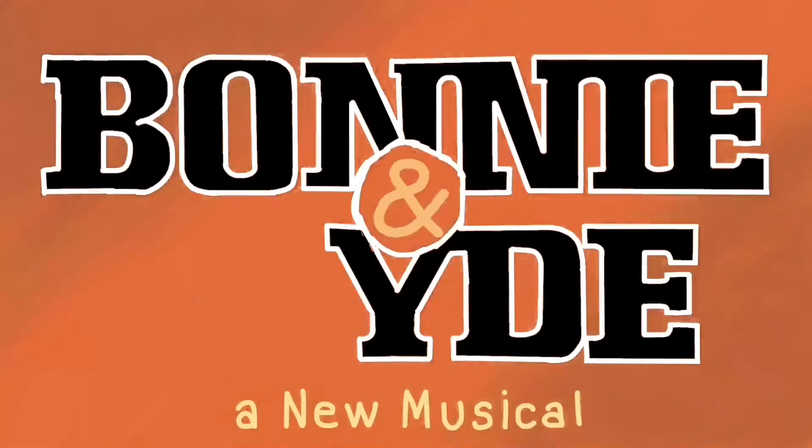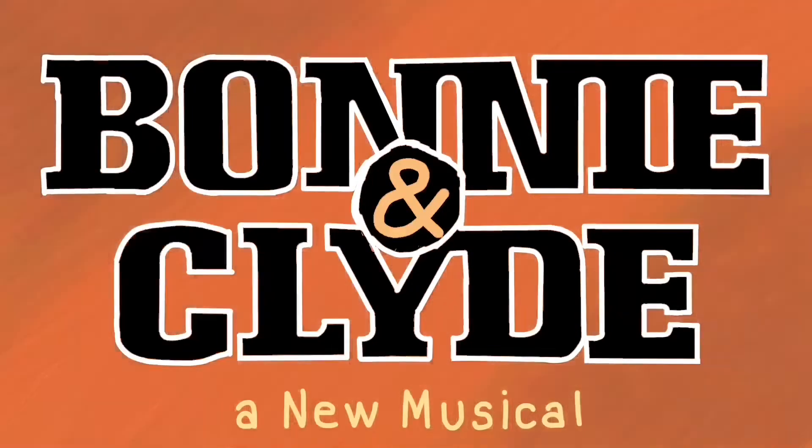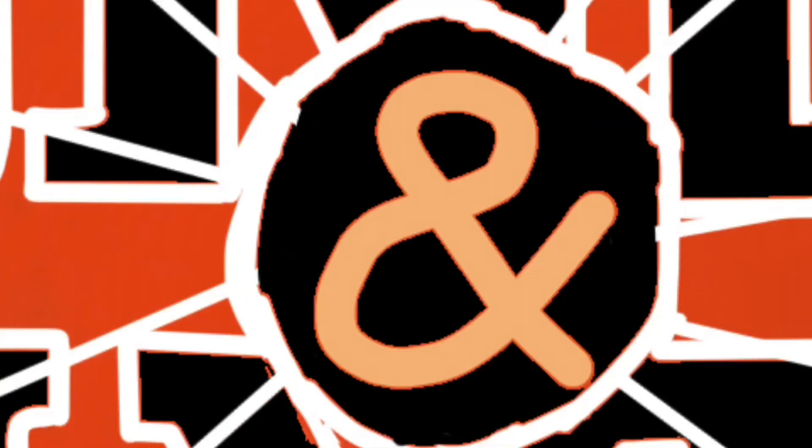I did the ampersand and finished the Clyde lettering. I did the shattering effect and now I'm doing the outline again because I actually hated how it looked before. I made it look better with something right in the middle to give it that spice. Now on to the reveal!